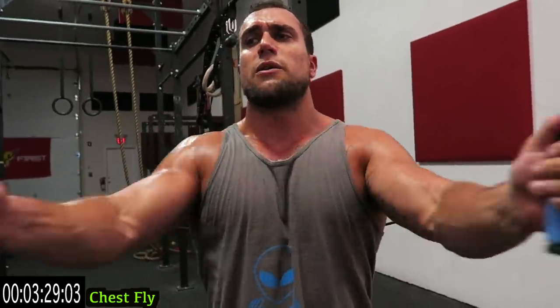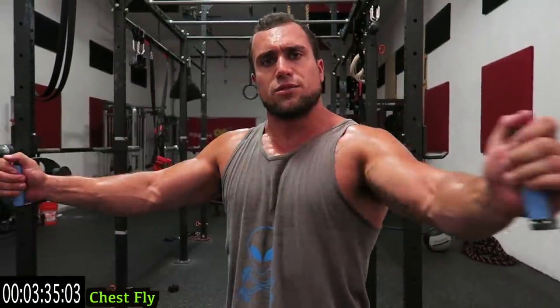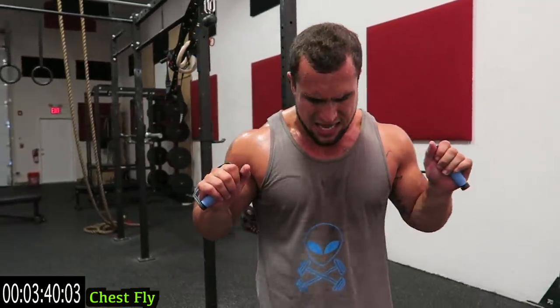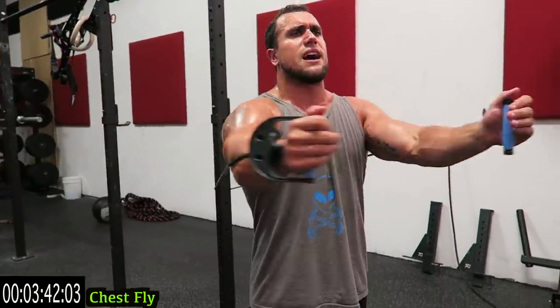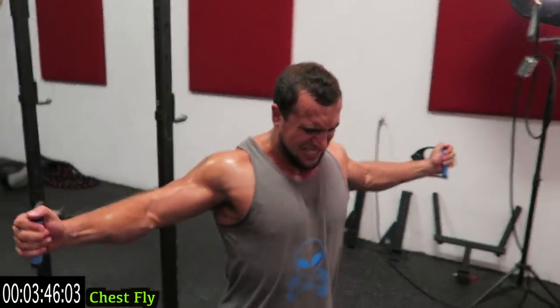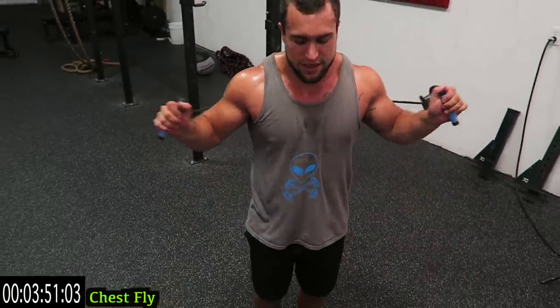We get a lot of questions about age — this is for all age groups. I don't care if you're 12, I don't care if you're 60, you can do these routines. Come on, do better than me guys, let's go, push yourself, keep breathing.